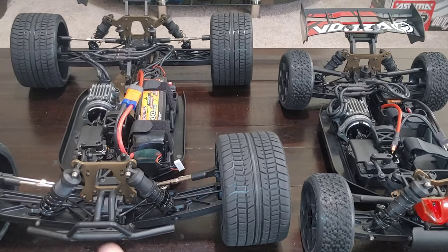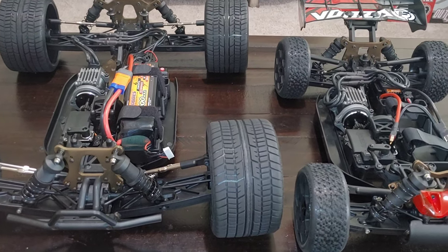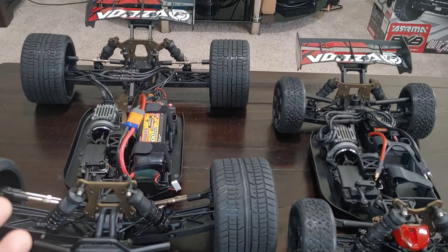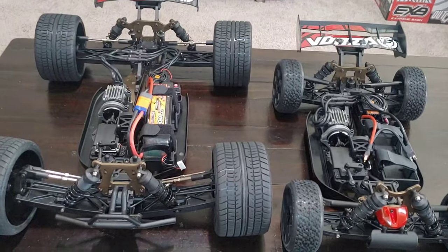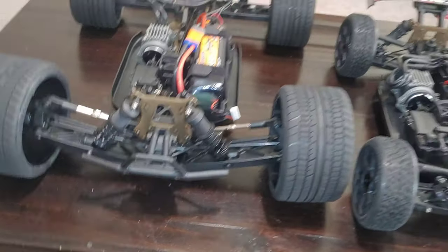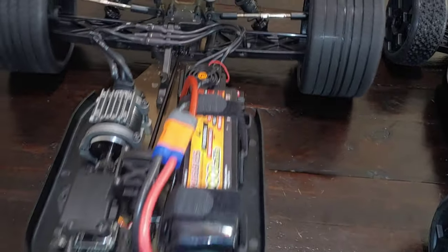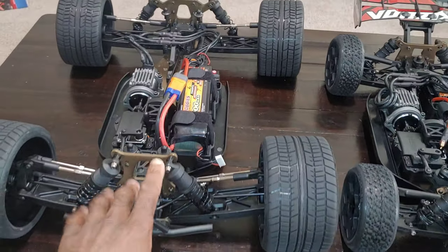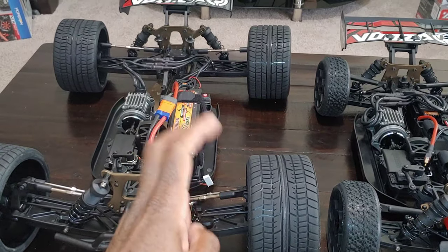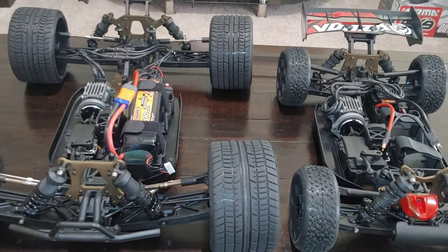They should have at least included droop screws in the package. I think that would have been beneficial so you can adjust the suspension, because this one is already leaning a bit. Anyway, to show you the differences between the two — longer wheelbase on the truggy. I've already run this one and I'm actually going to go back to the truggy version. I'm going to change the tires out and get both of these running.